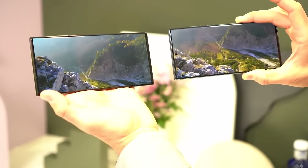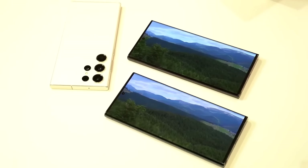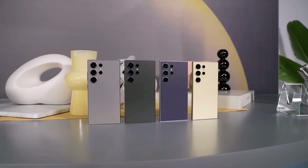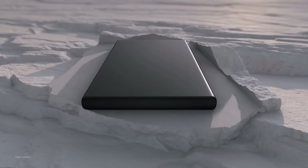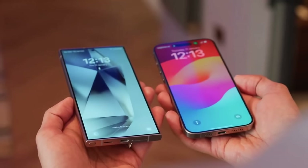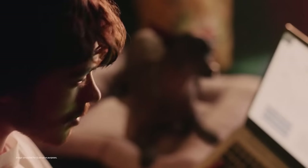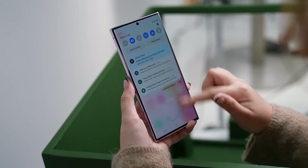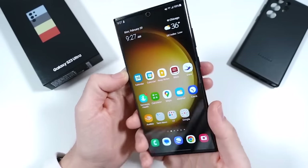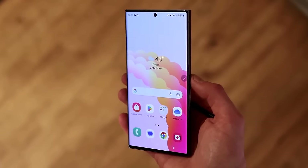In terms of screen quality, both the S23 Ultra and the S24 Ultra have a 6.8-inch display with very high-resolution QHD+. They both use a type of screen called LTPO AMOLED, which can change its refresh rate from 1Hz to 120Hz depending on what you're doing. A big change in the S24 Ultra is that Samsung has switched from a curved screen to a flat one, which will be great for those who prefer flat screens with even bezels. Another significant upgrade is the brightness — the S24 Ultra can reach an impressive peak brightness of 2,600 nits and maintain 1,500 nits, compared to the S23 Ultra's maximum of 1,750 nits and 1,200 nits in high brightness mode. The S24 Ultra sets a higher standard for smartphone displays, something Samsung is known for in the industry.